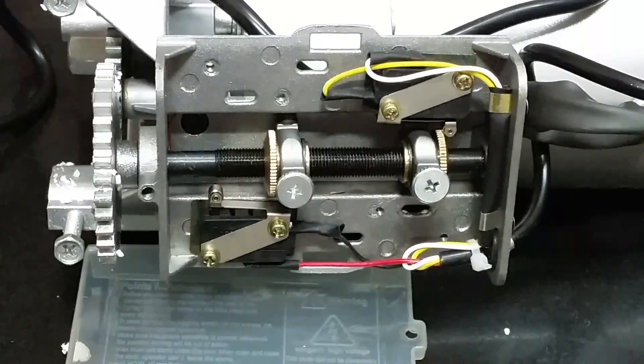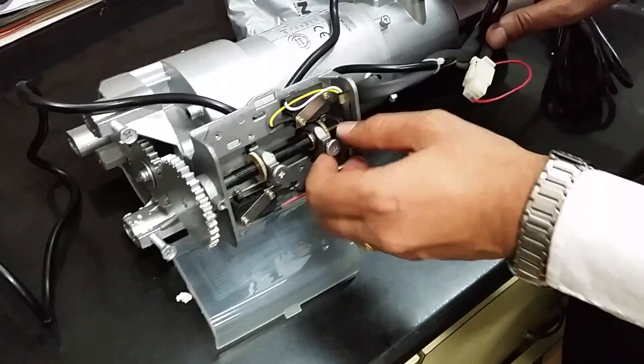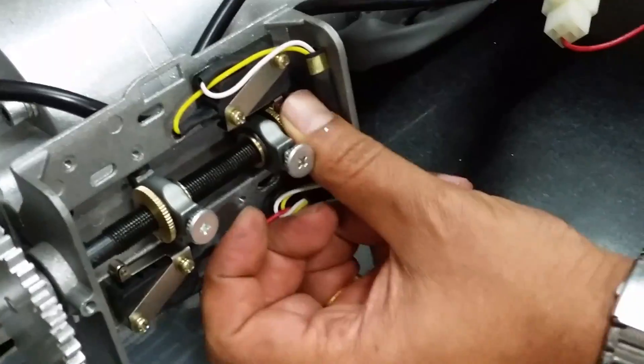If you want to adjust by unscrewing this, then you can adjust according to your requirement.